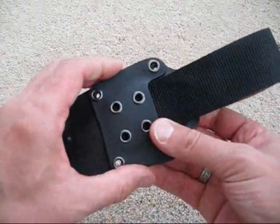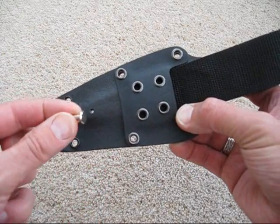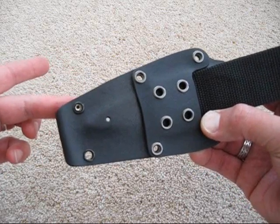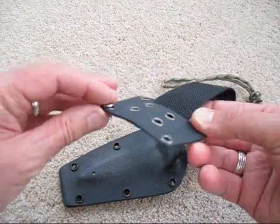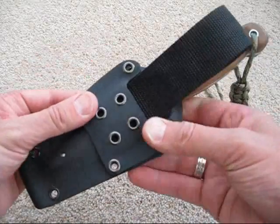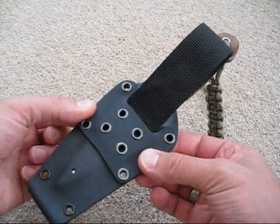Now to secure it to the sheath I'm using Chicago bolts. Again, these were cheap ones which I could just pick up that day, just to get it finished. And they don't fit as snugly in the holes as you can see — they're not the quarter inch ones that fit snug, so the holes on these are slightly smaller and there's not as much movement. But they work okay. So that goes on there, bolts on, and that's all fitted.